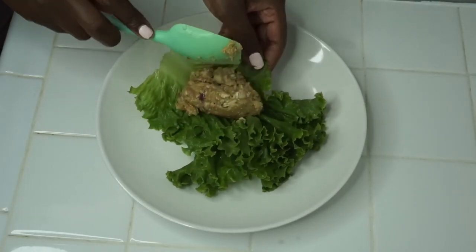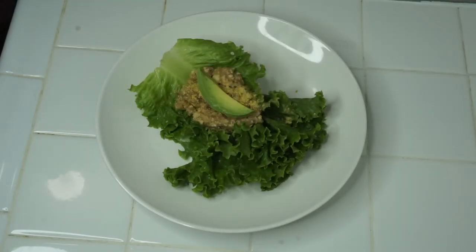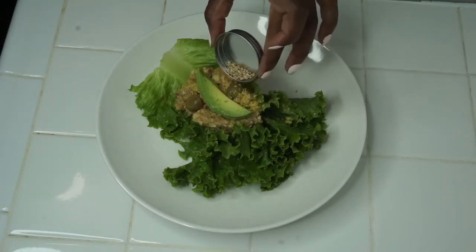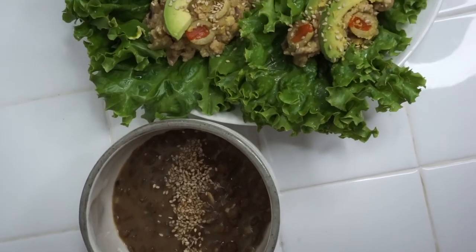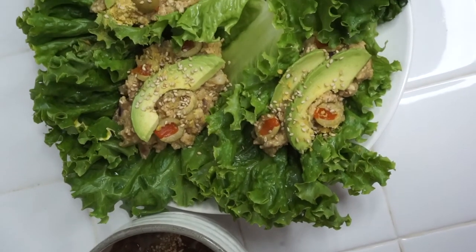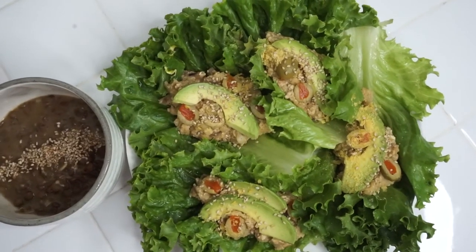I imagined making some kind of pasty lettuce wrap, and this is what it came out looking like. It was so delicious — I got my good carbs, I got my protein, and I got my vegetables. This was great!